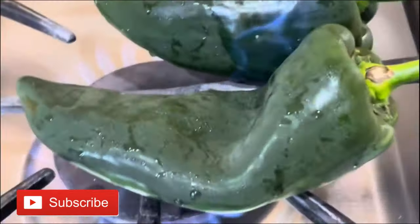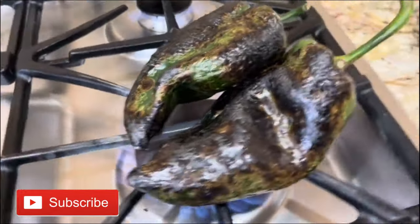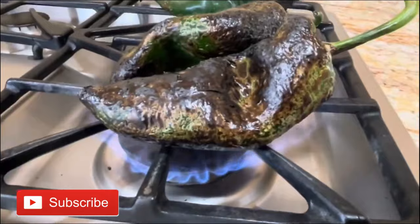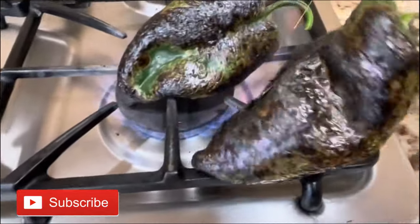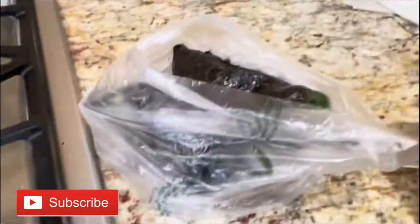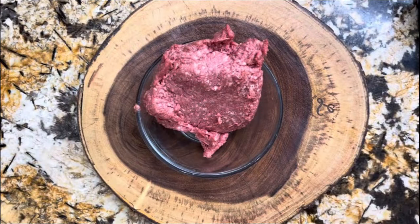I want to start by first roasting my chile poblanos. This is the part that takes the longest — getting all your chile poblanos roasted and looking just like this on each side. Once you have all your chile poblanos roasted, put them in a little plastic bag so that they sweat, and it's going to be so easy to remove the skin.